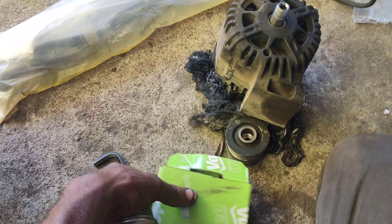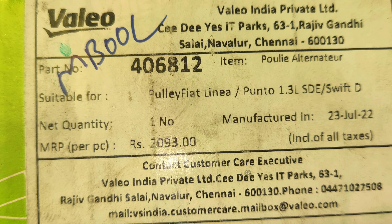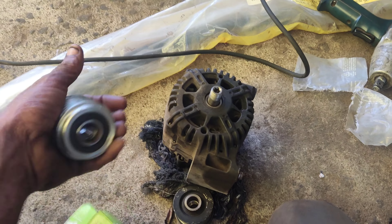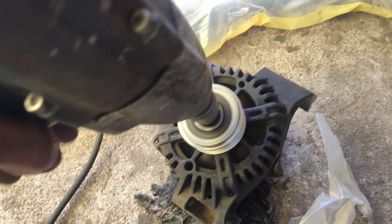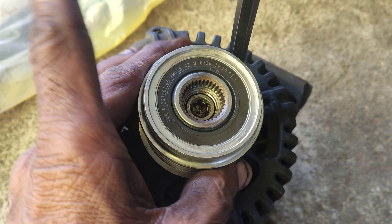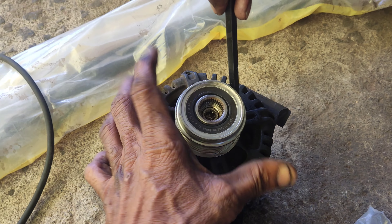I am going to put the belt. I am going to take the belt 2-3mm, I am going to fit the safety — this is the middle one. The alternator is going to be fitted.